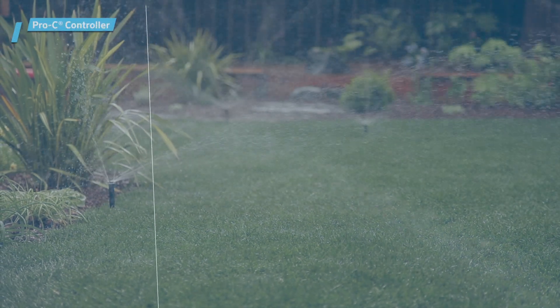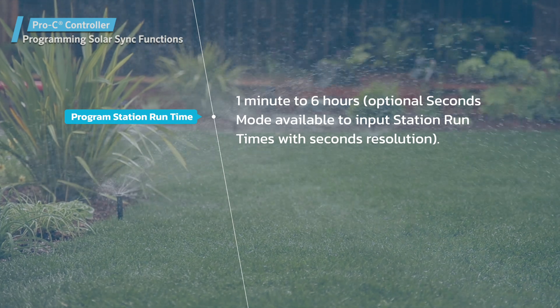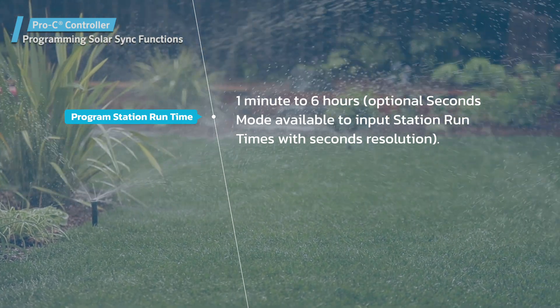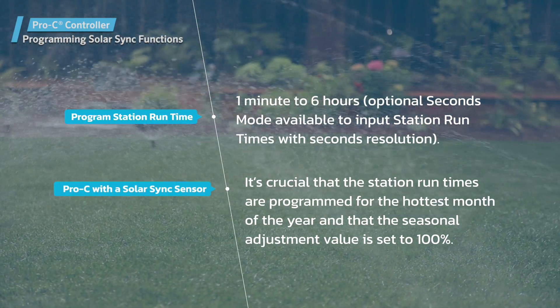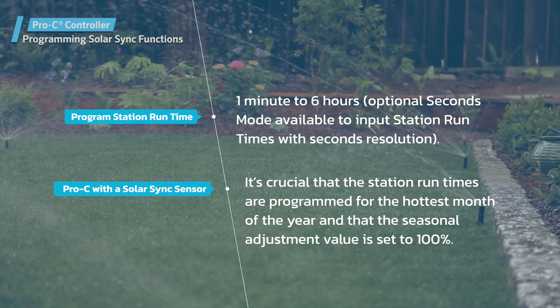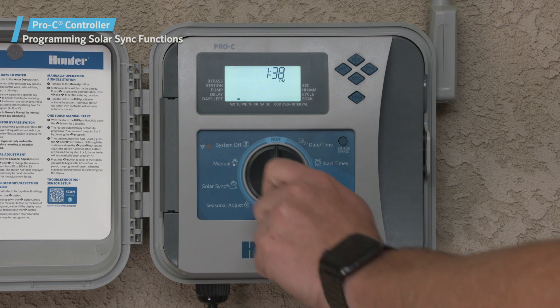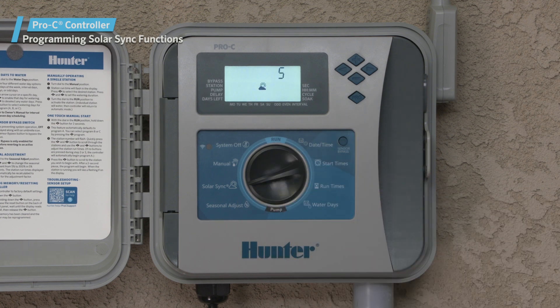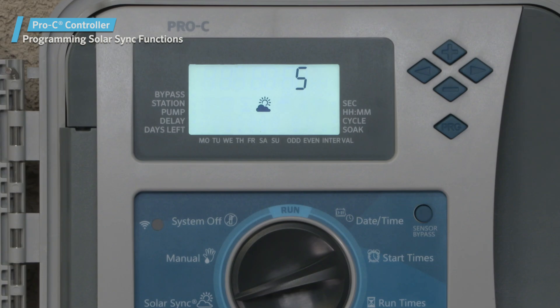After ensuring proper sensor operation, it's time to program station runtimes as well as the Solar Sync function on the controller. When using your Pro-C controller with a Solar Sync sensor, it's crucial that the station runtimes are programmed for the hottest month of the year, and that the seasonal adjustment value is set to 100%. Turning the dial to the Solar Sync position enables the sensor function. At this point, you'll notice two numbers on the screen: one that represents the region number, and another that represents the water adjustment.